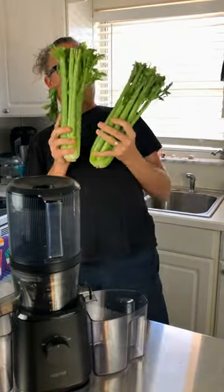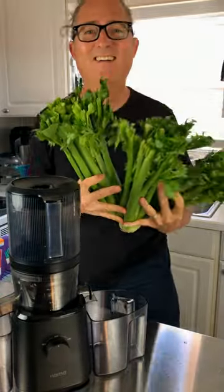Let's make celery juice on the Nama J2 juicer with not one, not two, but three whole heads of celery.